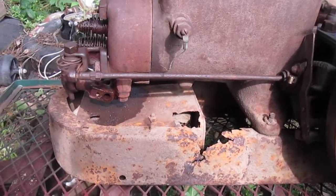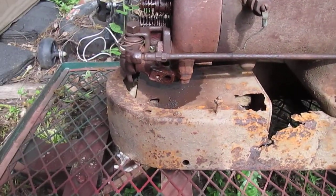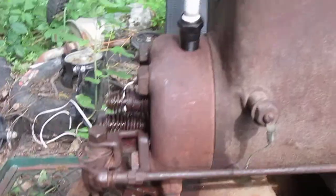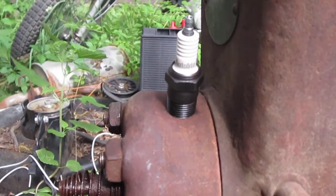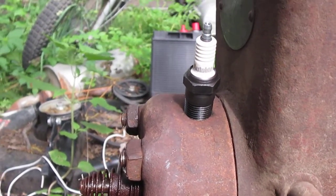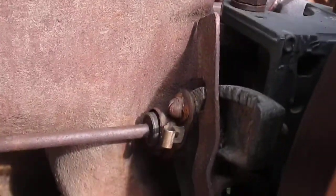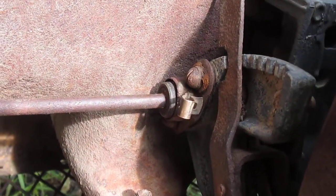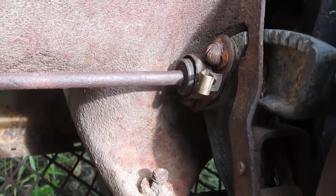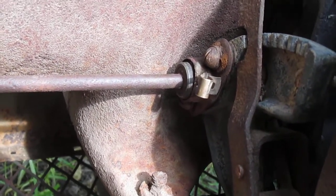I don't think that gas tank is original. It is missing the pickup tube on the carburetor, and I have a brand new spark plug for it that goes with it — I've got the box too, I just don't have it here in the picture. The timer assembly is complete, which I notice is missing on a lot of them — the original timer assembly.